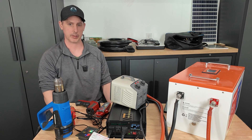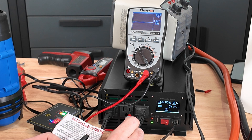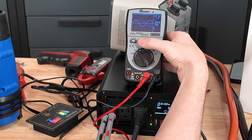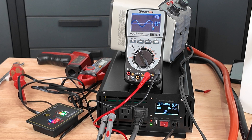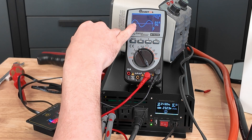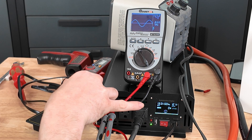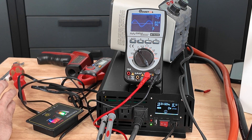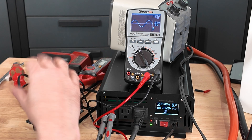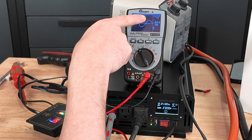Let me test the pure sine wave with my oscilloscope. Plugging in, you can see a nice consistent wave up and down — that's a pure sine wave. Turning a load on, you can see the consistency under load. Shutting the load off, that's a really good sine wave. The oscilloscope is showing 121.2 volts, matching the display at 121. When I jump the load on heavy, the voltage briefly drops to 119 then comes back up — it's moderating its output. That's solid performance.